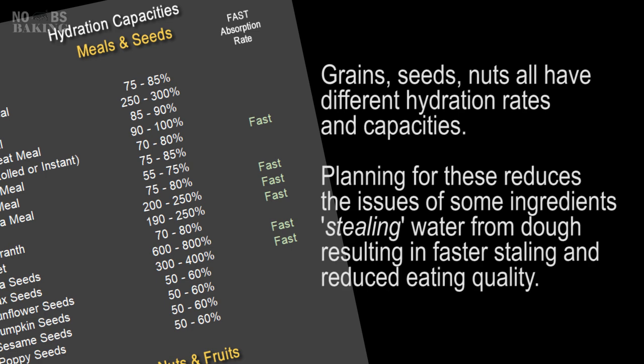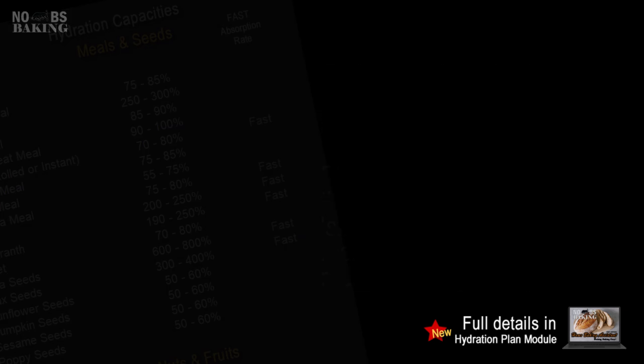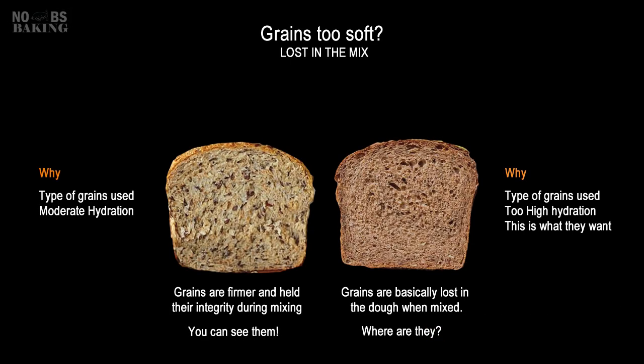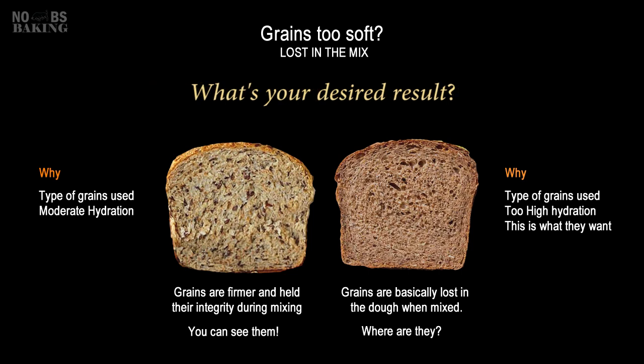Grains, seeds, nuts, etc. all have varying hydration capacities and rates. Understanding these not only helps you determine which grains will work with your hydration plan, but also helps identify those that require more hydration than the dough plan to minimize equilibrium issues after baking. In most instances, you do not want 100% hydration. As you can see from two examples of multi-grain bread, the example on the right ensured the grains had enough integrity to remain as an integral part of the product's look and appeal, while in the other loaf the grains were simply lost in the dough during mixing.